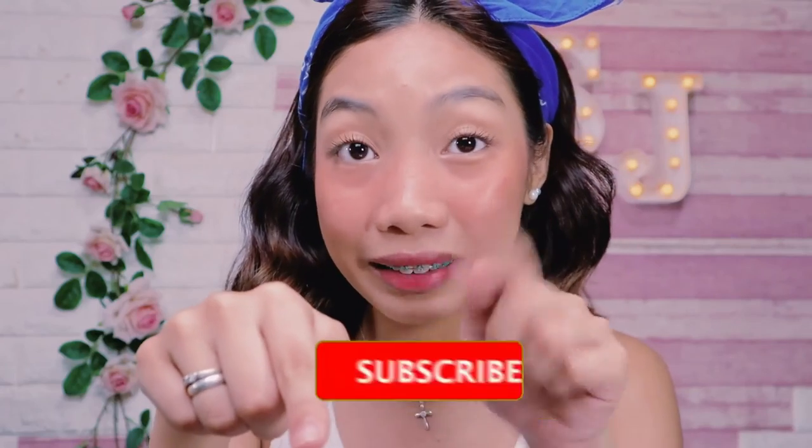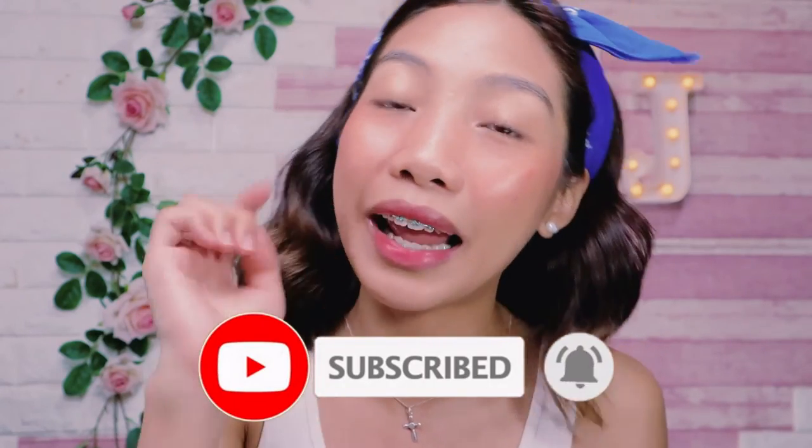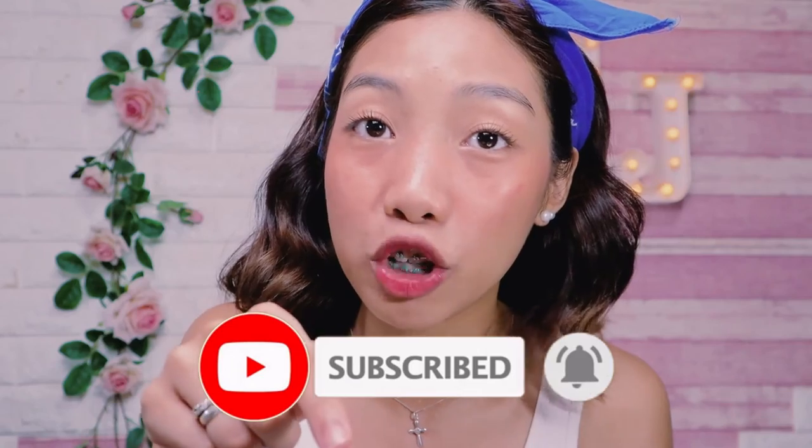Kung nagustuhan mo to, make sure to like this video and also comment down below if gumagawa ka na rin ng mga ganong makeup — yung parang on-the-go makeup, yung mabilisan lang, pang tamad look, yung tinatawag nating no makeup makeup look. Don't forget as well to subscribe on my channel, click that subscribe button and click the notification bell para magiging updated ka whenever I upload videos guys. Don't forget, have a good one. I love you all. Bye!